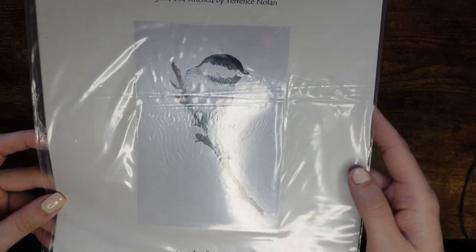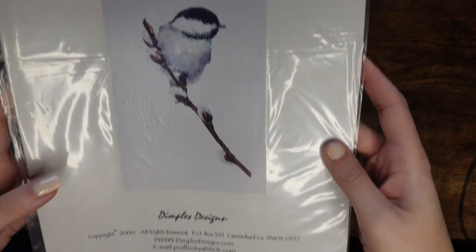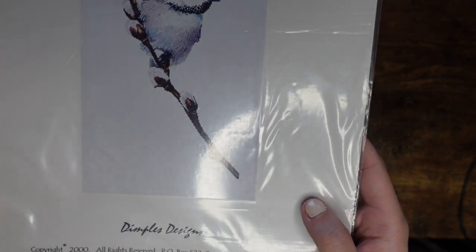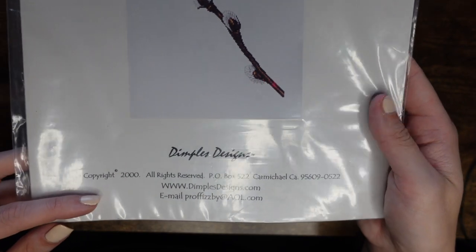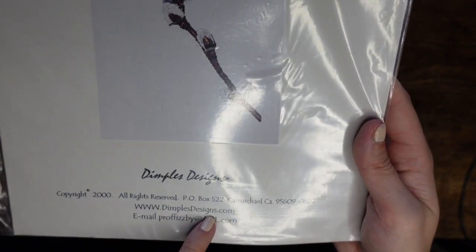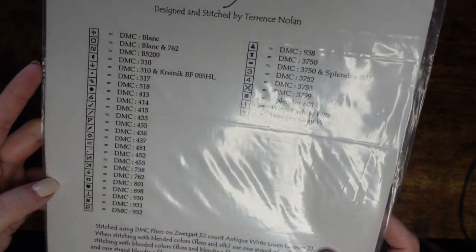From the same shop I have Fuji — I paid the retail price on this one. I love it for Christmas and might pick it up fairly soon. It was released in 2000. It's a paper pattern — there are actually a lot of DMC colors for something so small, but I really love it.